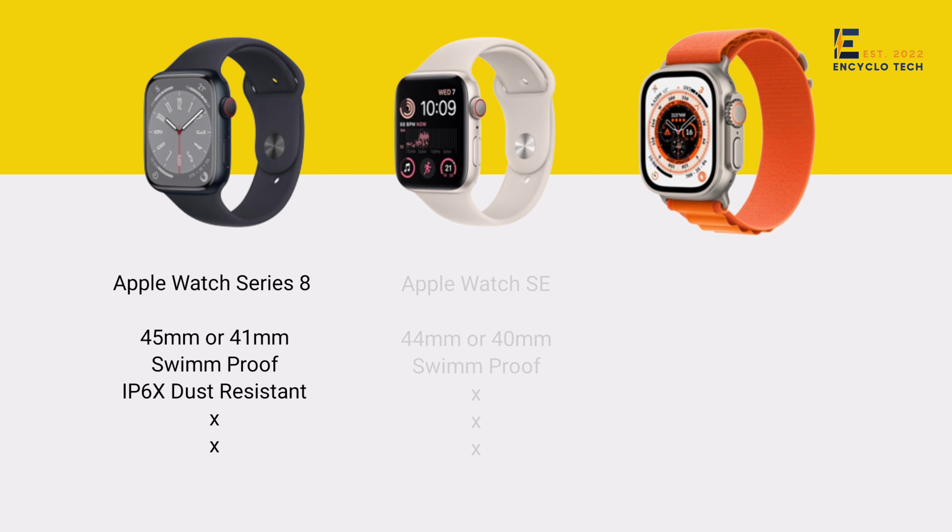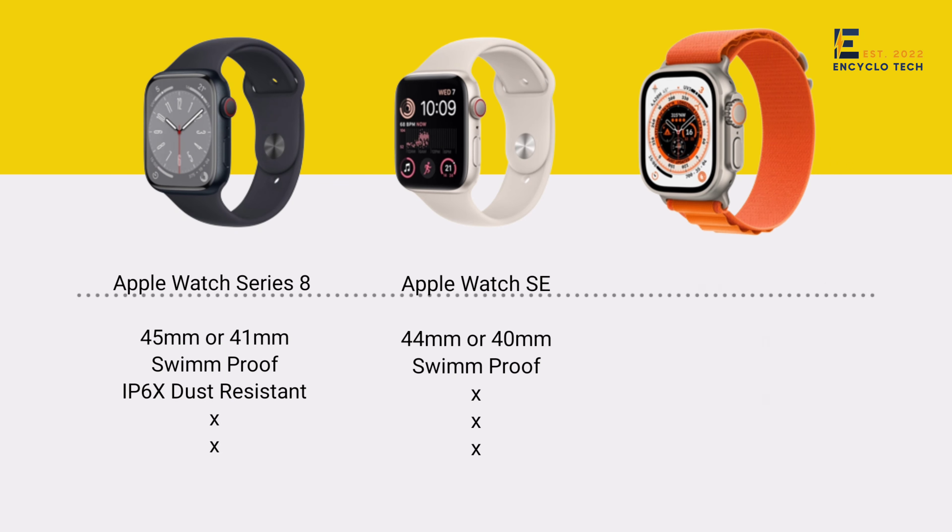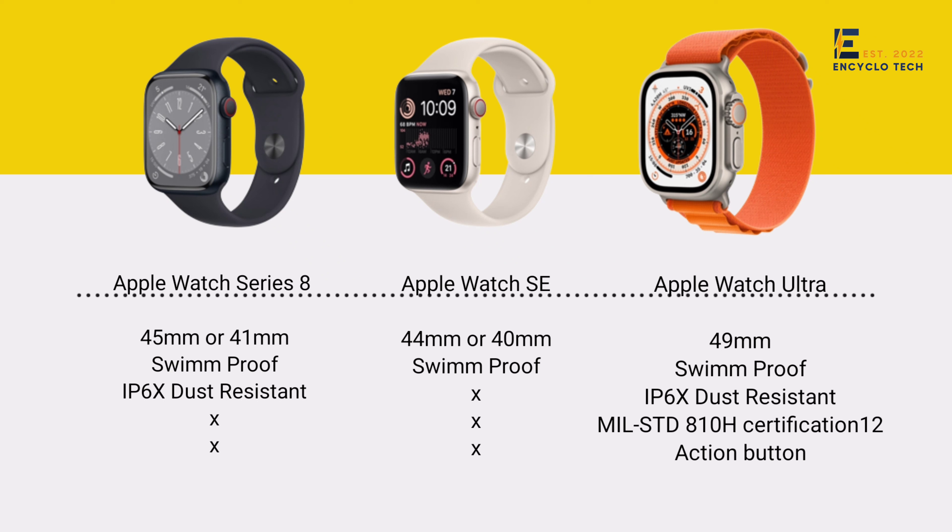Watch Series 8 comes with a 45mm or 41mm dial which is swimproof and IP6X dust resistant. The SA comes with a 44mm or 40mm dial — it also has a swimproof feature but IP6X dust resistance is missing. In Watch Ultra you get only a 49mm dial with swimproof, IP6X dust resistant, MIL-STD-810H certification, and an action button.